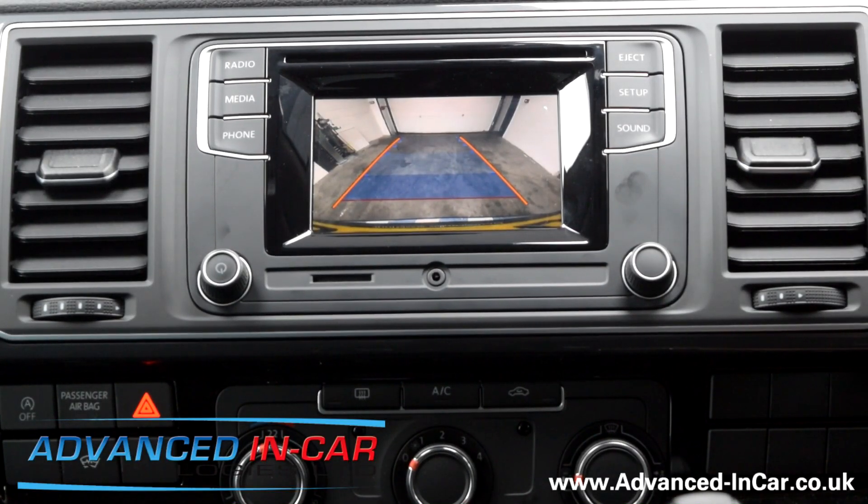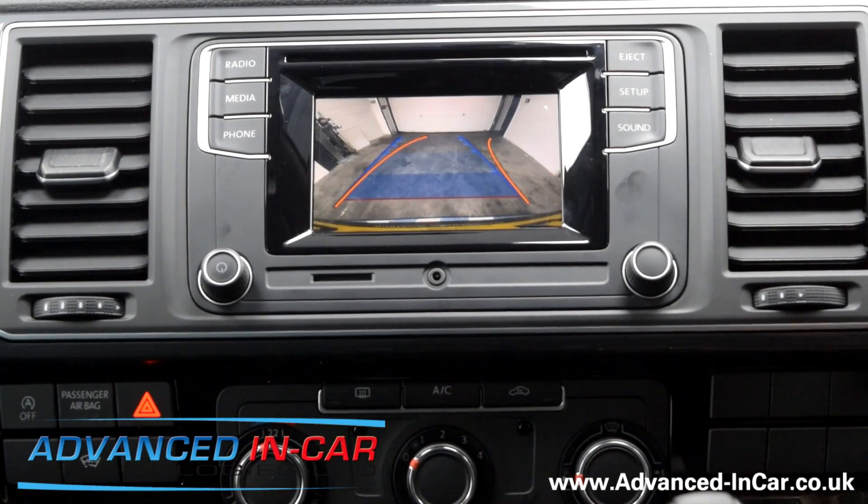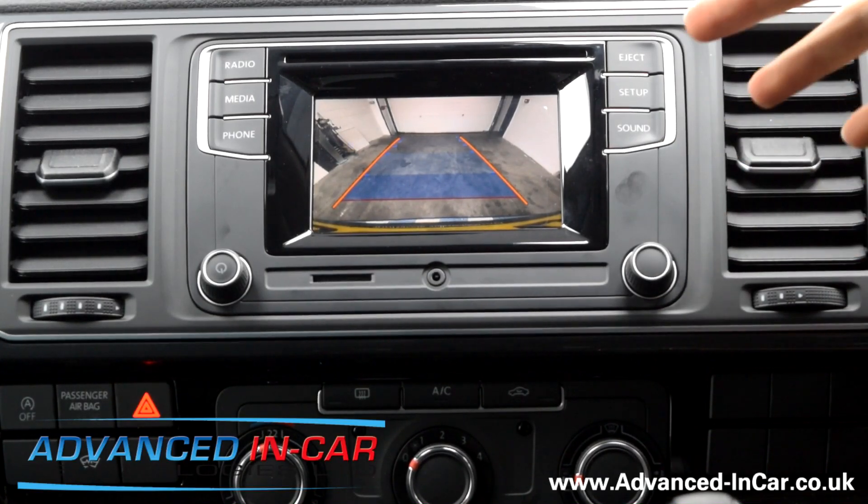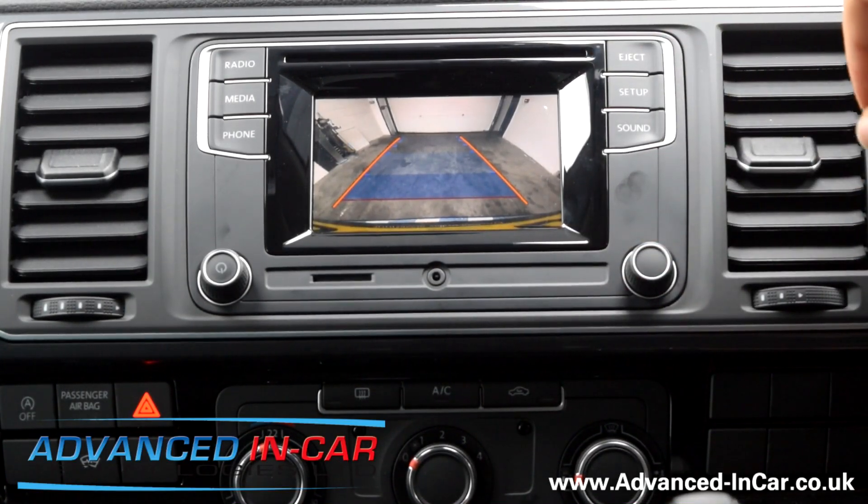Really, really impressed with this — the customer is going to be chuffed. It's a great bit of kit that gives you full integration without any extra screens on display; we're using the screen the car already has. This is going to change the way T6s can offer these types of cameras — no longer will you have to have a nav system to get a camera installed. If you want more information, feel free to comment below, or get in touch via our Facebook, contact form, or website at www.advanced-incar.co.uk. If you like this video, give it a thumbs up and subscribe — we've got loads more T6 content coming. Thanks for watching.